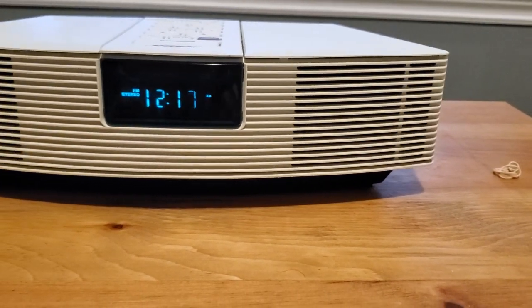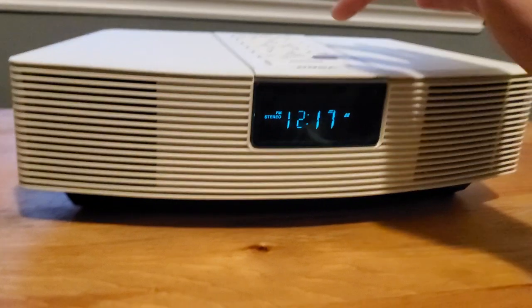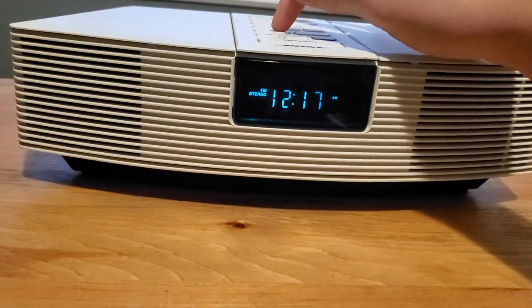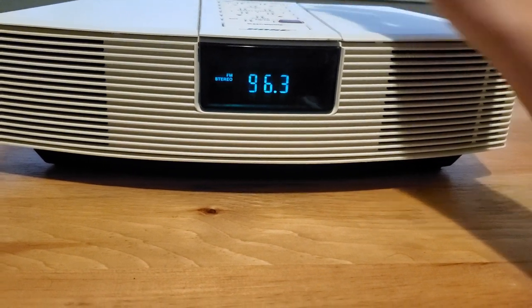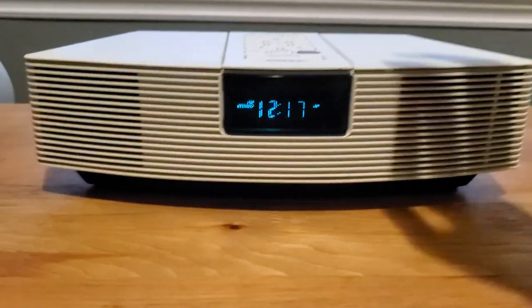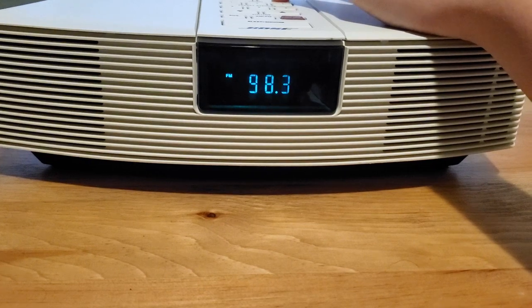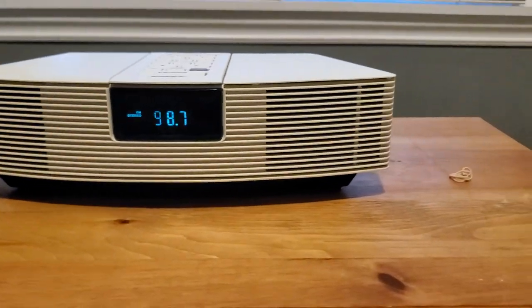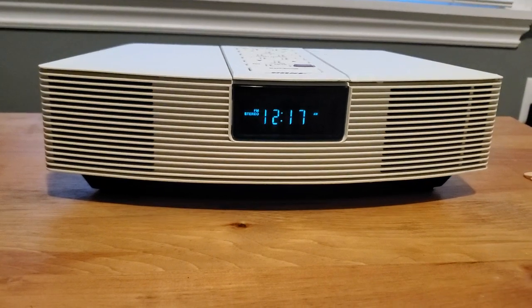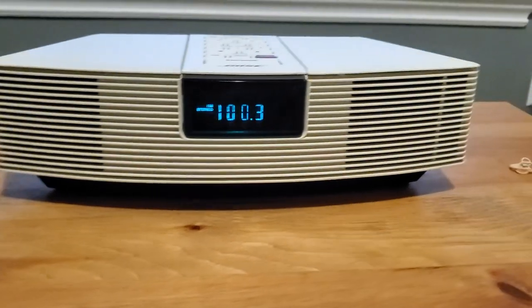My microphone may not pick up the full sound of the radio, but it sounds pretty good. It sounds pretty good for a little radio.